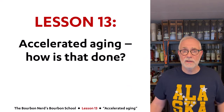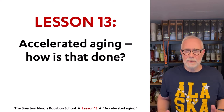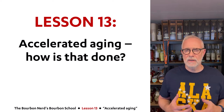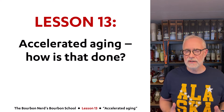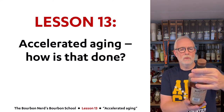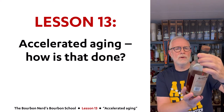Hello friends! The Bourbon Nerd here. Welcome to lesson 13 in my bourbon school. Today I am going to talk about accelerated aging — how you can age whiskey faster than mother nature normally does it. It's actually a very fascinating topic, and today I am sipping on a 12-year-old Old Forester bourbon.